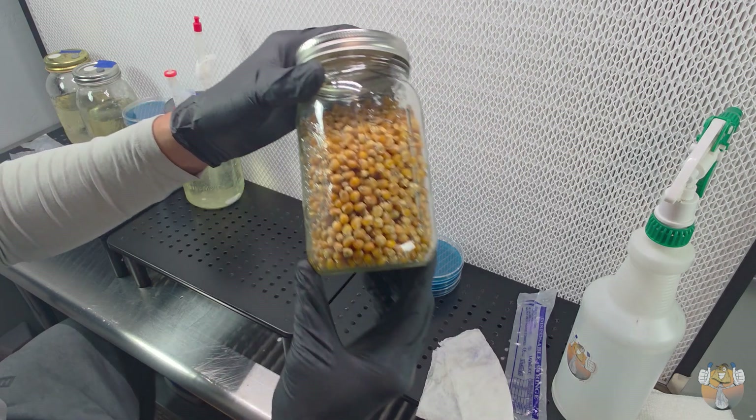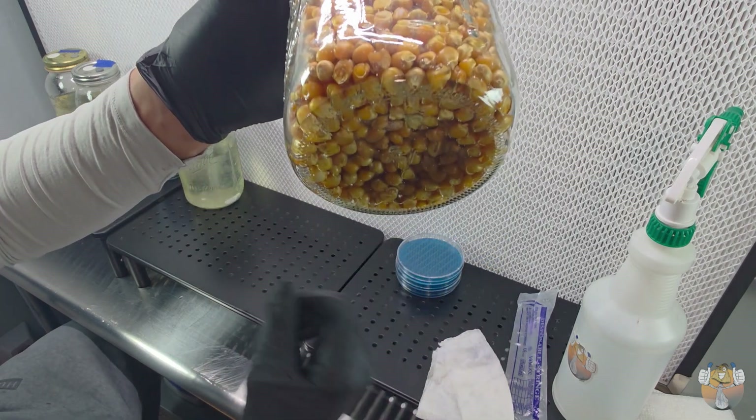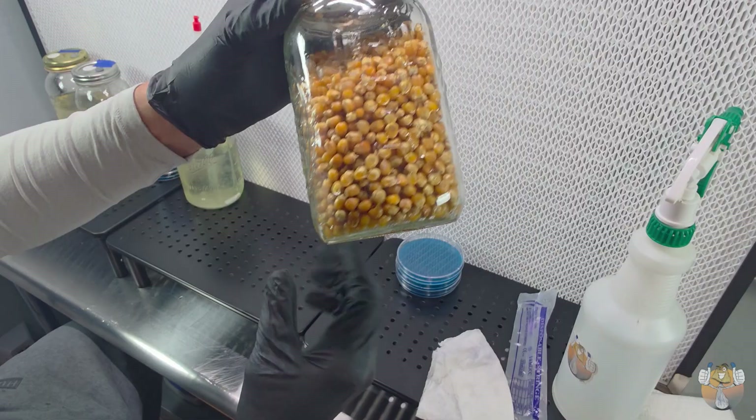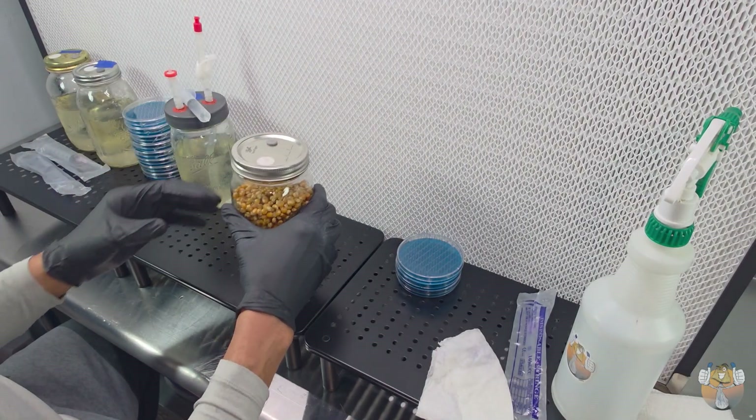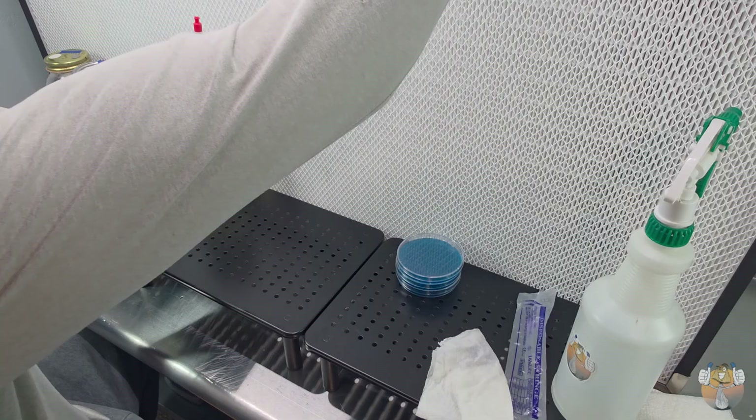I did have a clog and I injected a bit too much, so we have some pooled at the bottom. But I did go ahead and shake it up just to get all of the grains covered.